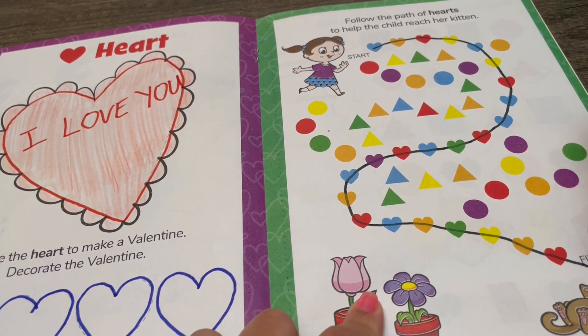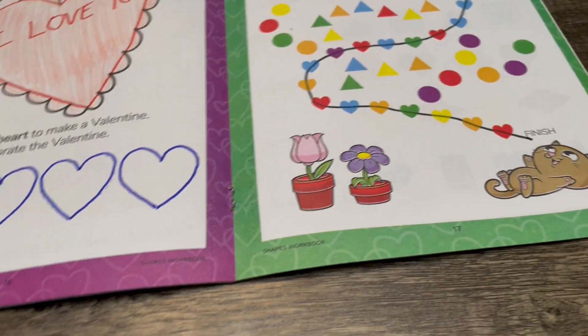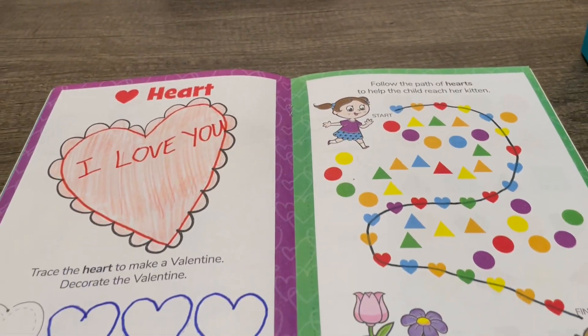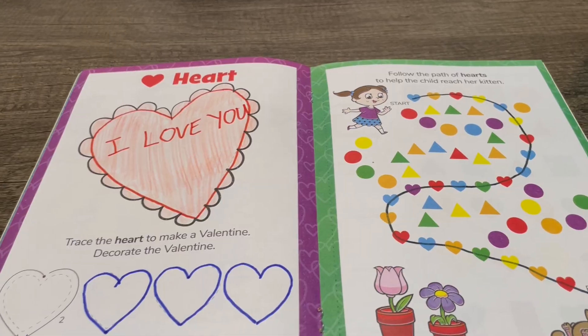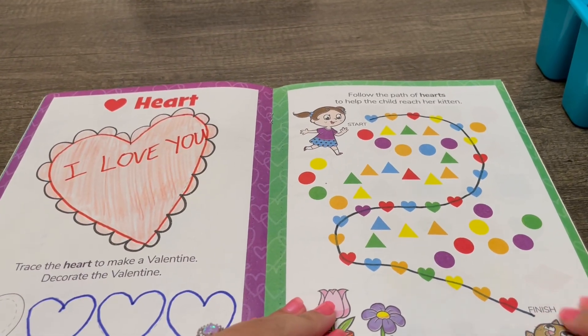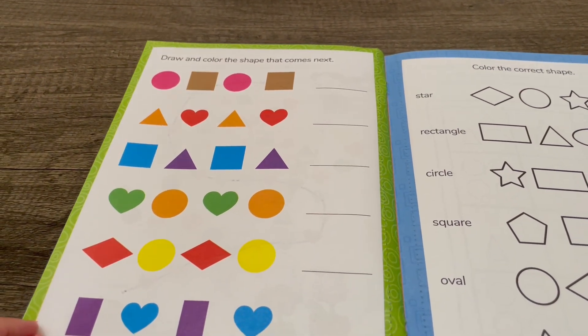We did it! That was so much fun working on hearts together. I hope that you'll join me next time for Shape Patterns!